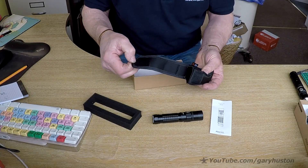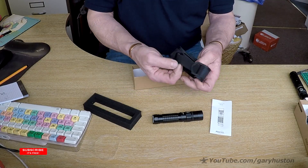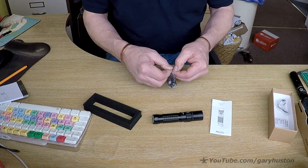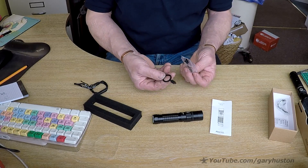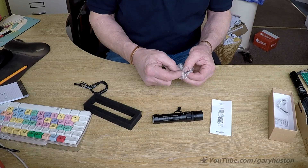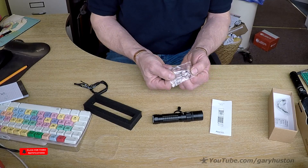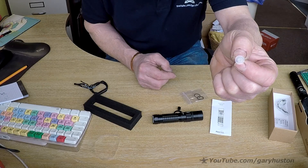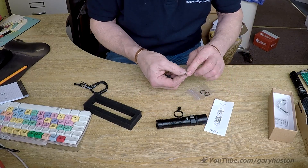There's a carry case - I've got quite a few of these cases now but I never seem to use them. It has a big belt loop and a clip so you can hang it on a rucksack or whatever. Then you've got your accessories: the lanyard, which I always use, two big seals for the USB cover, and two smaller seals for the threads. There's also a tiny little one that goes under the button which makes it waterproof.